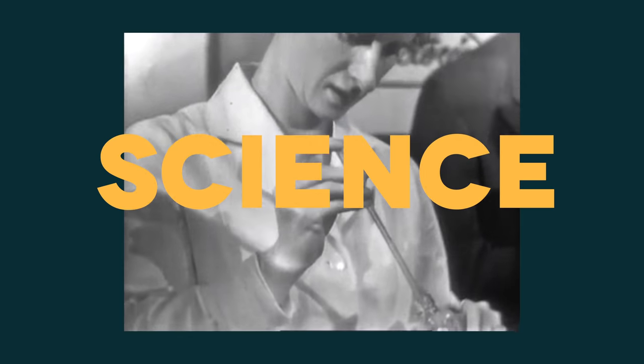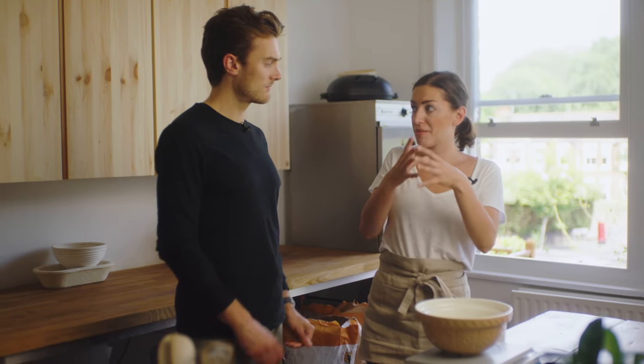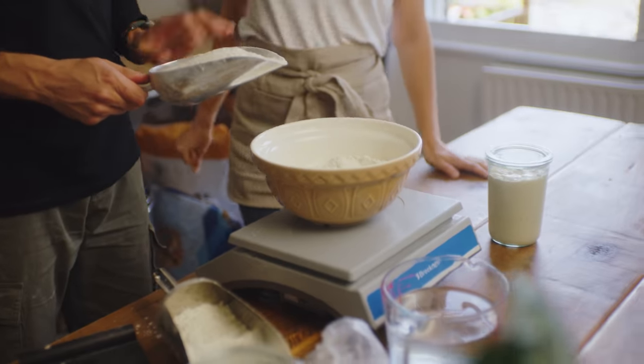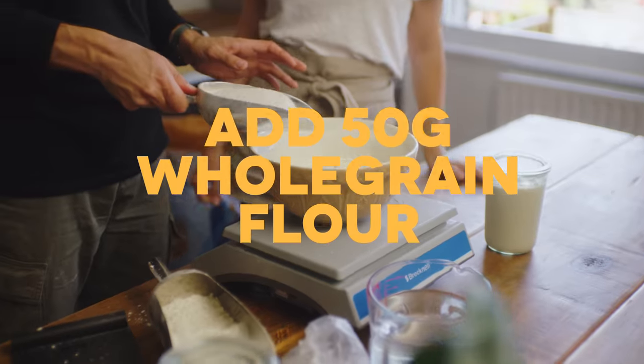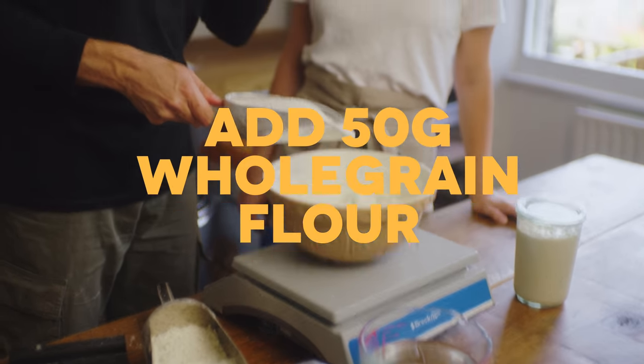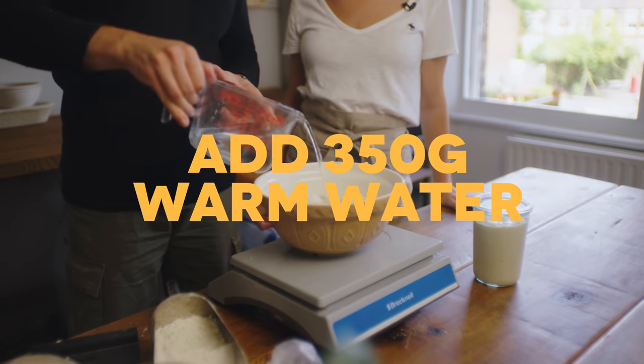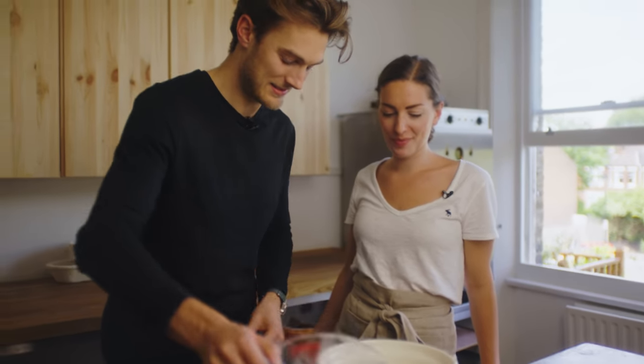How accurate do we have to be? Very. Sourdough baking is all about controlling the variables as much as you possibly can. We're adding 50 grams of wholemeal — just to give it flavour, a little bit of a layer — and then 350 grams of water.